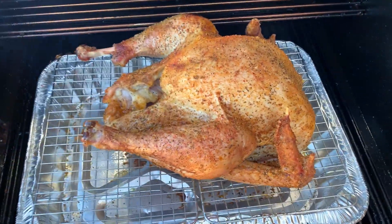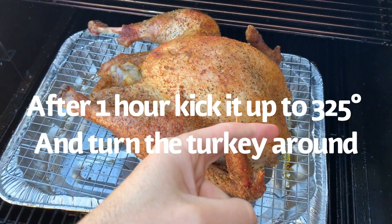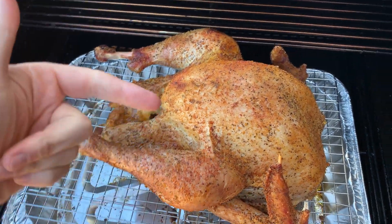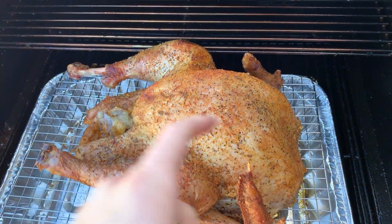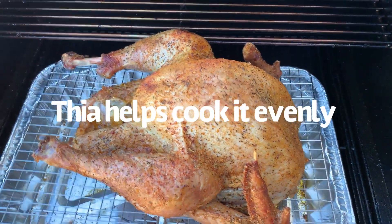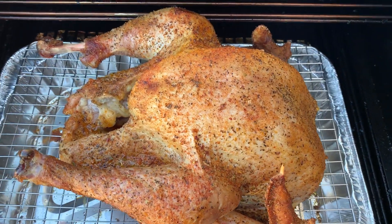I did want to mention I bumped the turkey up to 325. Also, after the first hour I rotated the turkey — I had it facing one direction and now I've turned it the other way so I can evenly spray all sides. Make sure you do that every hour, turning it back and forth.